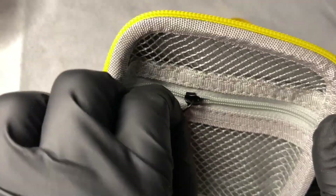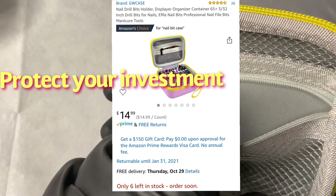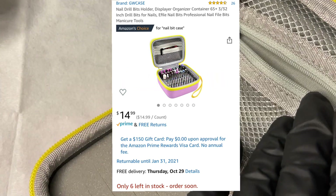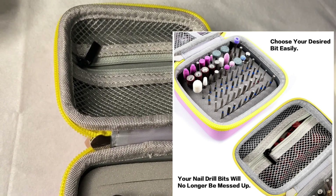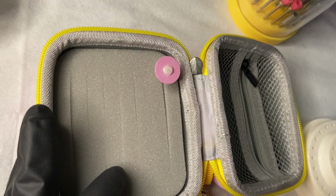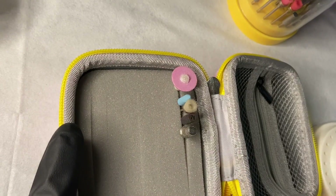We have our tungsten carbide drill bits, the carbide diamond drill bits, the ceramic drill bits, the brush bits, the sanding bands — we have so much and we invest a lot in what we do. So why not protect them? I'll put my sanding bands right here, and on the other end I'll put all flavors, colors, shapes, and sizes of my bits. Without further ado, you're going to watch me transfer every last one of these drill bits. I have at least four of these drill bit holders — I'll go ahead and show you how I transfer them. It is a bit satisfying.